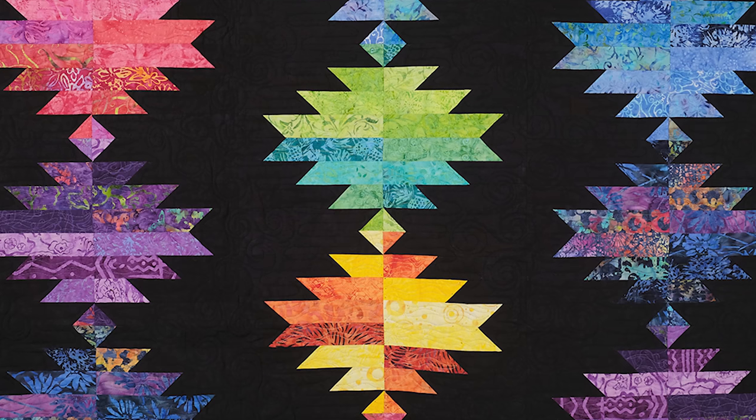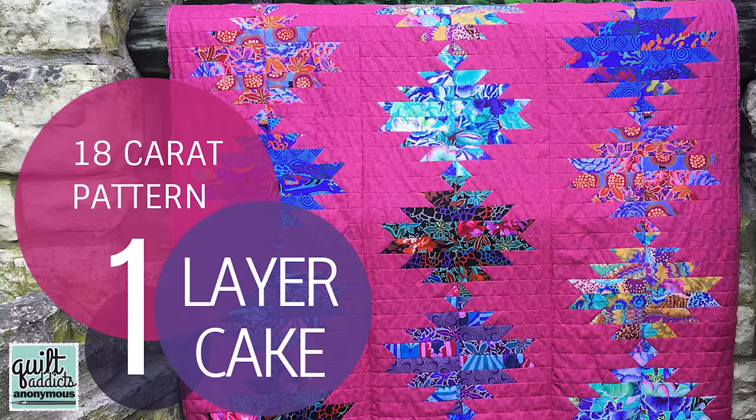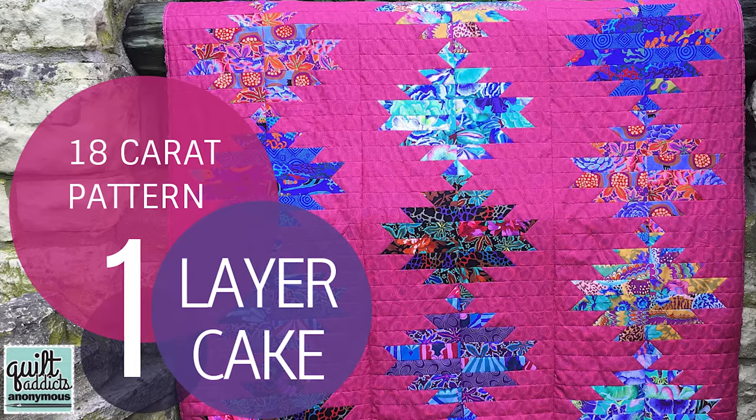18 Karat was originally designed to be used with a 10-inch square charm pack — Layer Cakes, as they're commonly known in the industry. But a lot of companies aren't doing those as much now because it's kind of expensive, and pre-cuts aren't selling the way they once used to. So a lot of companies are saying nope, we're skipping the 10-inch squares.